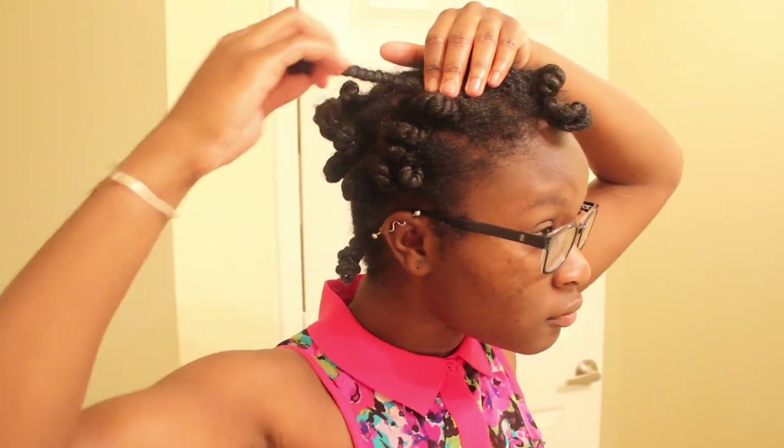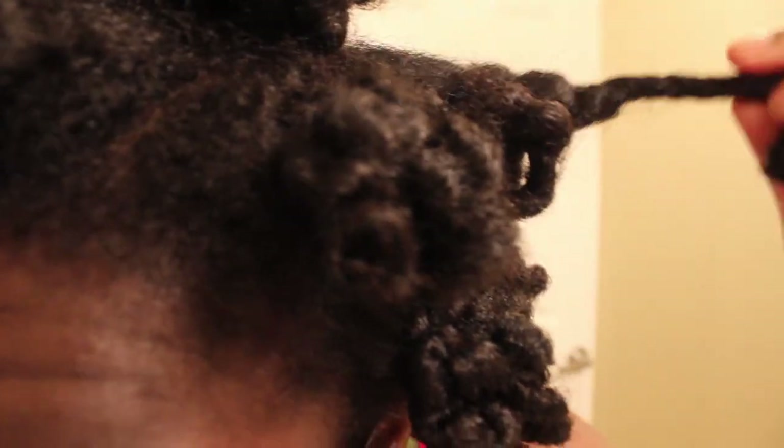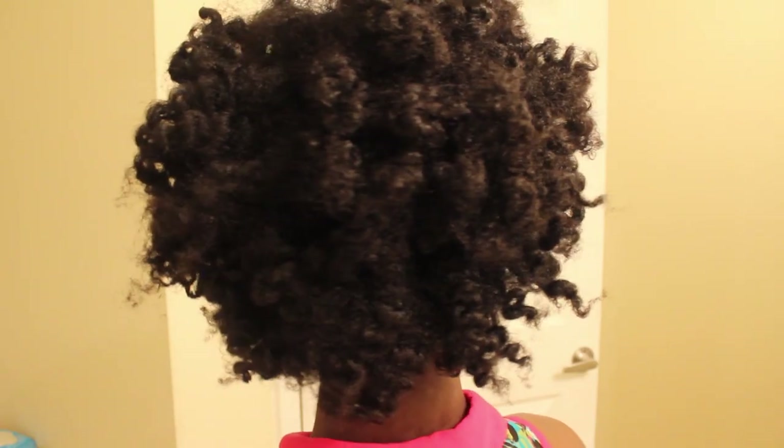The next morning, 24 hours later, they are finally completely dry. I pull them apart carefully, and they have a pretty decent defined curl pattern. Then I begin to separate the sections even more to achieve the desired fullness, fluff, and look. Wet bantu knots for me tend to come out a little too separated. I like my hair to look more fluffy than what it is right now.